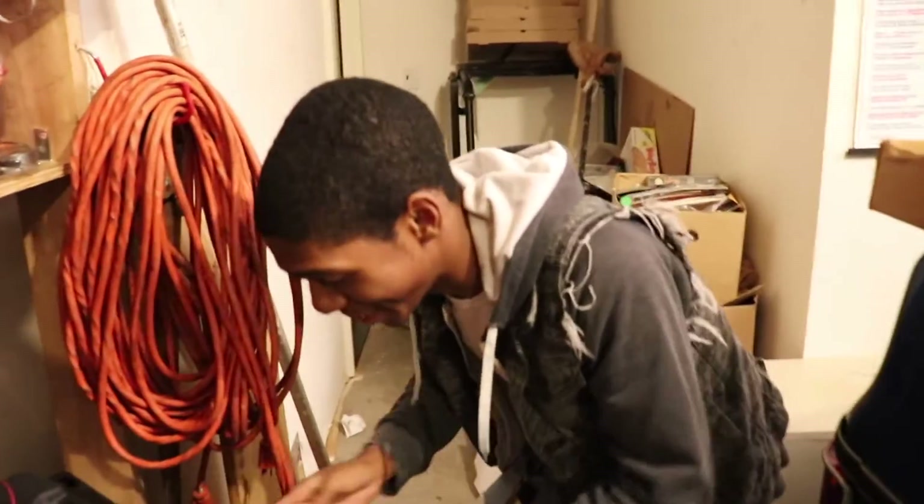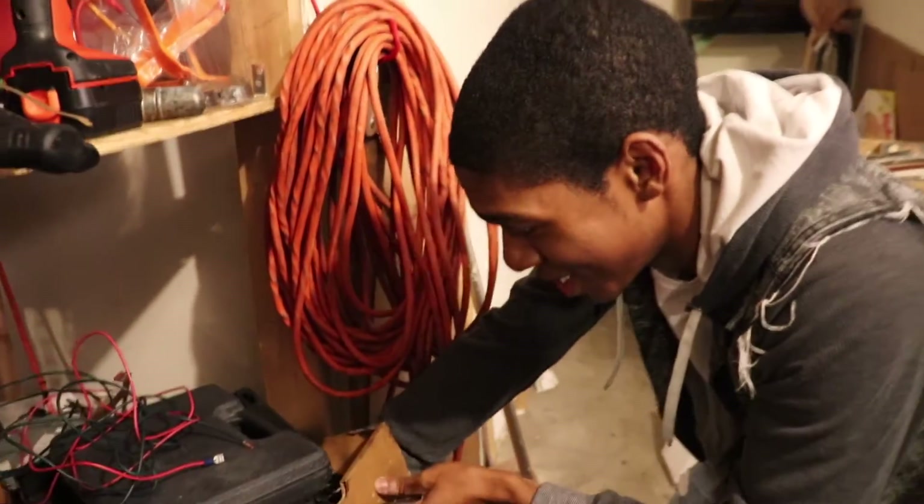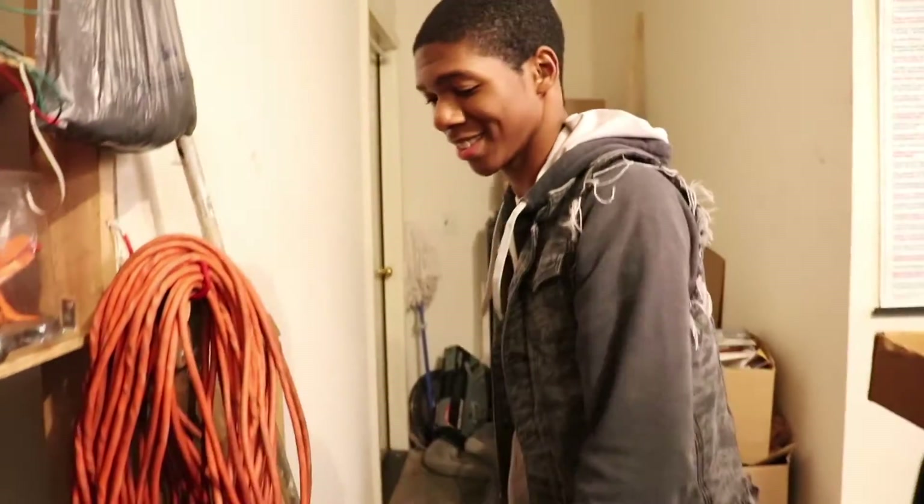Alright y'all, we got Brandon on the vlog — he's just goofing off as usual. So what's the plan for tonight? I am putting on the crank pulley right now — the thing that starts it all. I need extensions because I can't get to it from the inside. Come on this way guys.